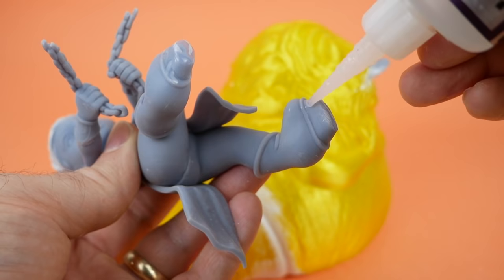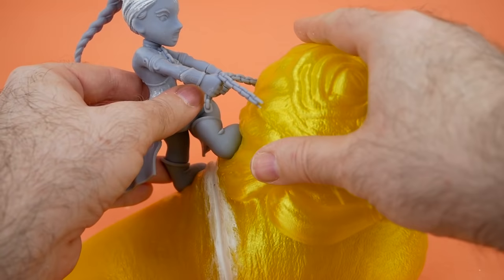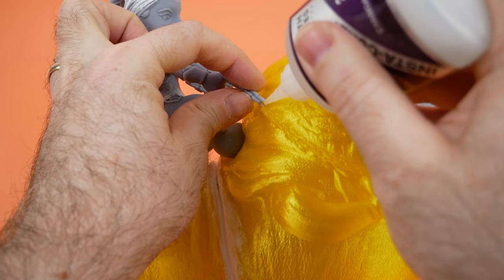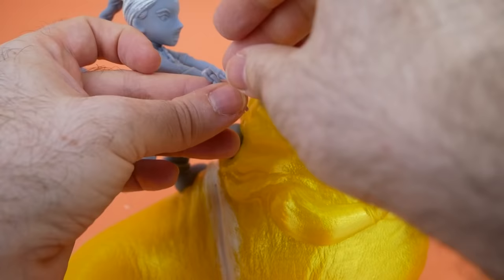Next, it was time to glue Leia to Jabba's back. Some people would probably say it would be better to paint these separately, and there are arguments to be made in both ways, but I decided to go ahead and put her on there. I had already softened his back up with the heat gun, so they should fit together pretty well. I did have one little problem while I was trying to mesh up the chains together, but nothing a little super glue won't fix.